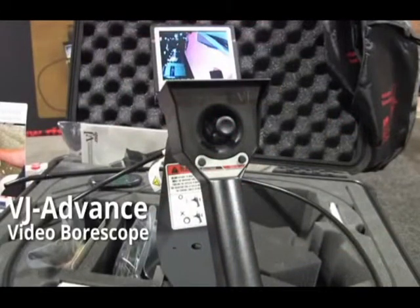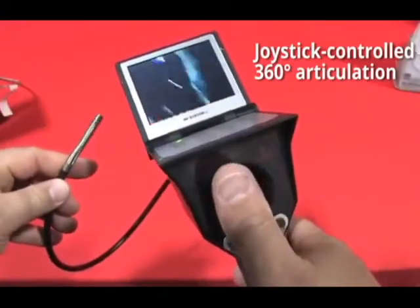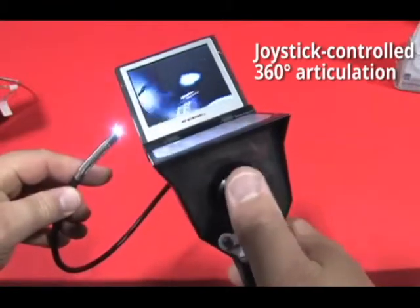This is a VJ Advanced video scope, and the scope was derived from an idea that the marketplace needed something easy to use with fantastic portability. Our founder saw a need for a scope like this, and he partnered with our company, RF System Lab in Japan, to manufacture this scope for us. This, as you can see, is a fully articulating video scope, and it's a mechanical system that allows you to very easily articulate it and to very easily straighten it out.